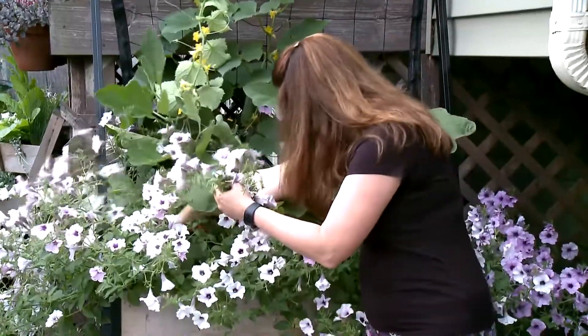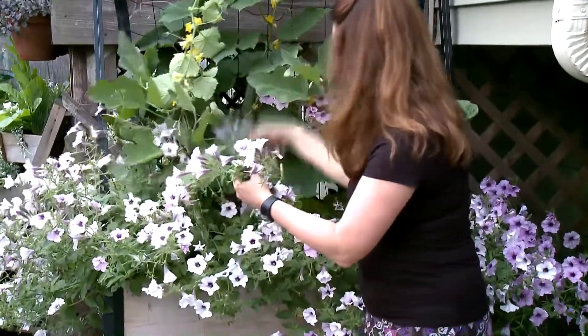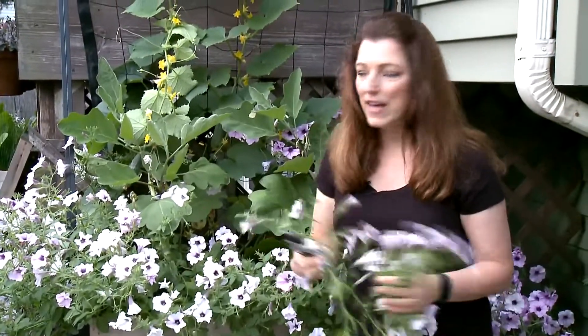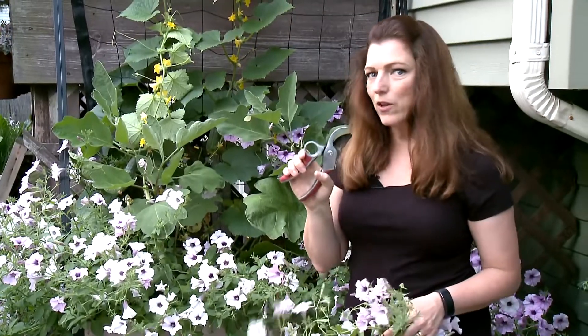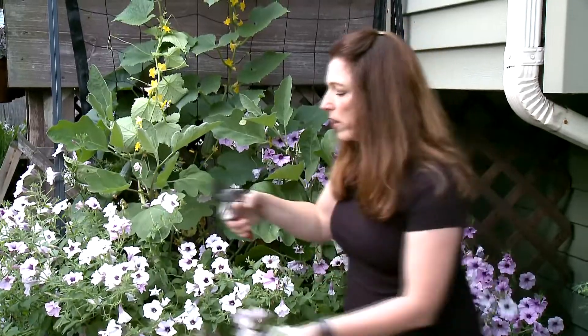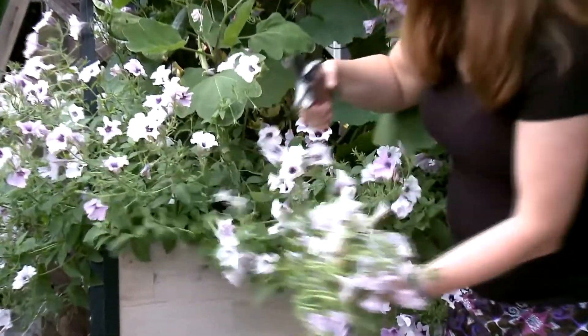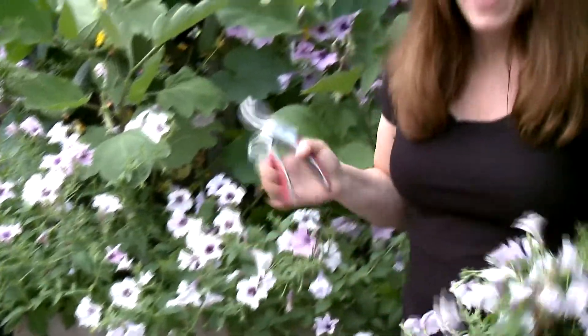Here we have this here — we're going to pull this one out too. Just pull it out. It's that easy. If you're concerned or worried about making it look absolutely perfect, you want to go in and trim right above a previous node, like that. Easy peasy — that's all you have to do to maintain this plant.